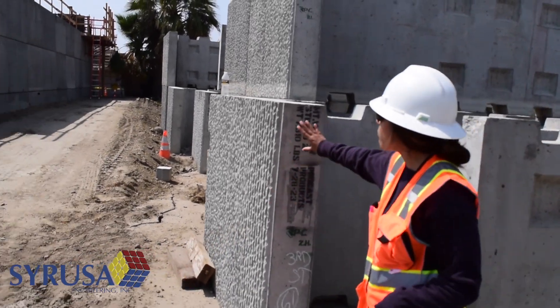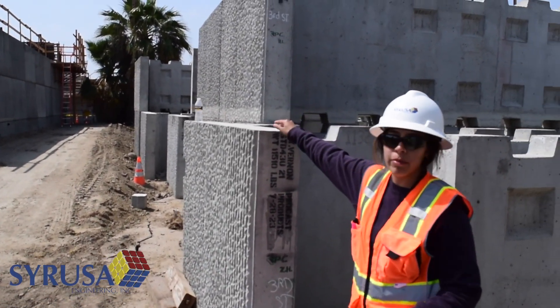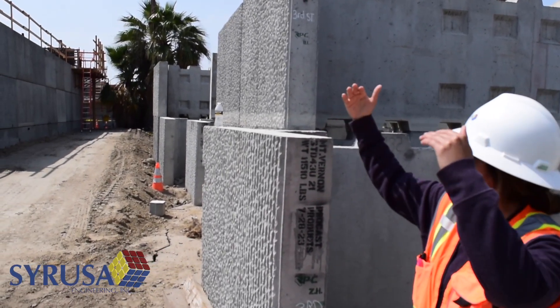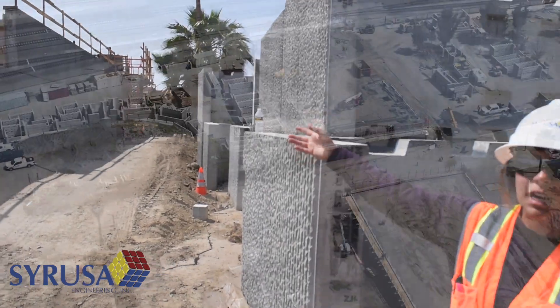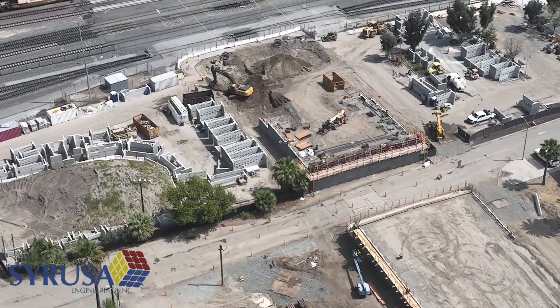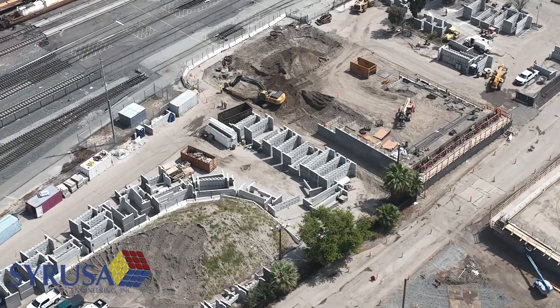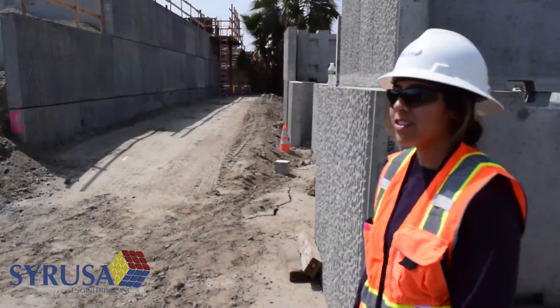They'll put the first level, backfill it all the way up, put little bearing blocks, and then set the second level right on top, and then continue to backfill all the way up until you get the amount of levels necessary. It's a lot more simple and fast for constructability purposes, and that's what we're using on this project.